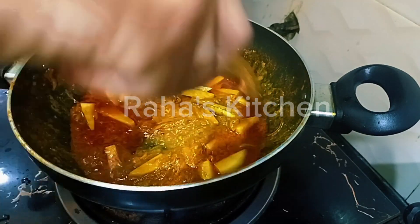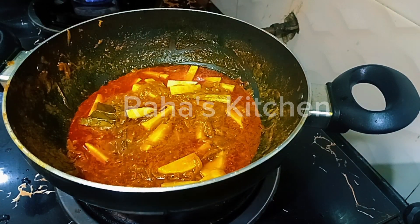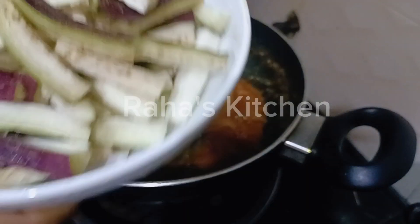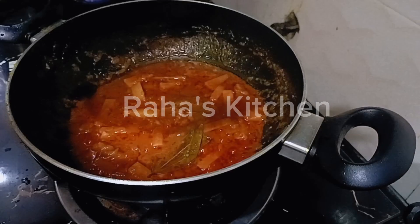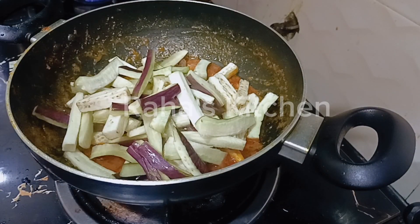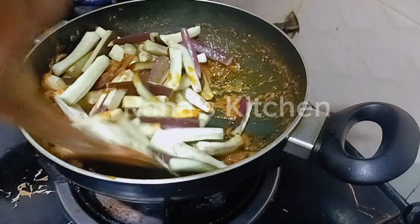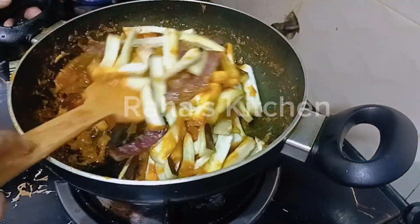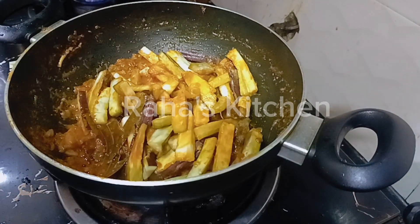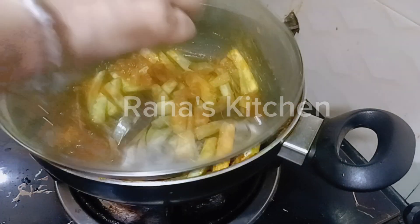We will add a little forsker and add some salt. Now, when the oil mills we will mix our two fats. We need to mix it up and stir water. Once we mix it up, I will mix it up with the mixture. Let's mix it up.